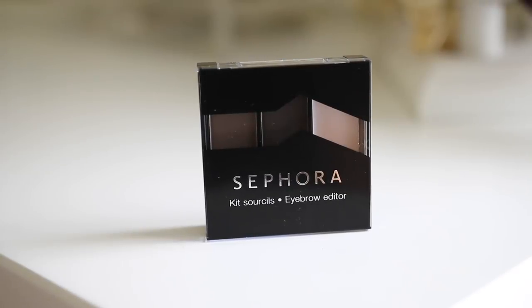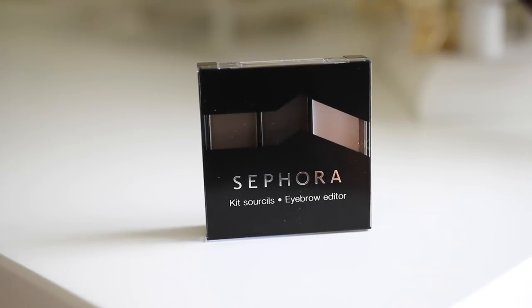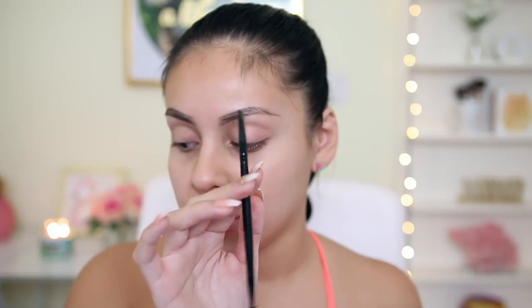Then I'm picking up the Sephora Eyebrow Editor in the shade Dark Brown, number 03. You get two brow powders and it looks like it comes with a wax. I don't really use waxes, and I used to use brow powders all the time, so we're kind of kicking it old school. I'm going to pick up the middle shade, which is the darkest color, and I'm going to use an e.l.f. little duo eyebrow brush. This one does come with a spoolie on the end, which is super convenient. The kit also comes with little tweezers and a little brush, but it's just so tiny — I prefer to have more control, so I'm going to go in with a larger brush and fill in my brows.